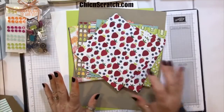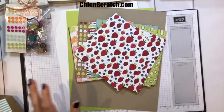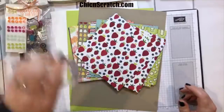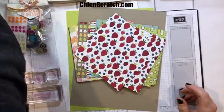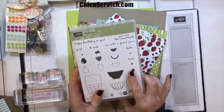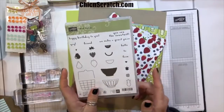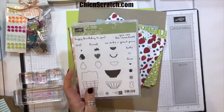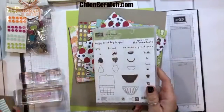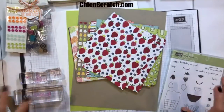I'm going to make a box tonight. I am totally in love with the Fruit Basket suite — it's a free tutorial for everyone that places an order with me this month, and it's also an online class. I absolutely love it; it's just so stinking cute because of the punches. So I decided I'm going to make a box.